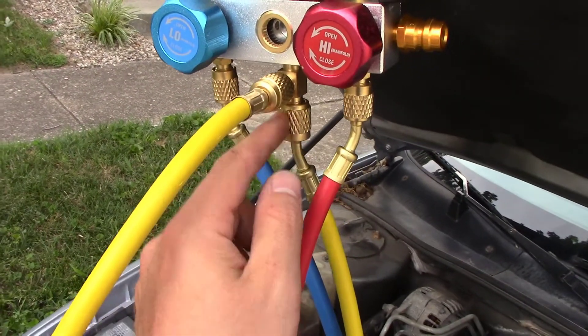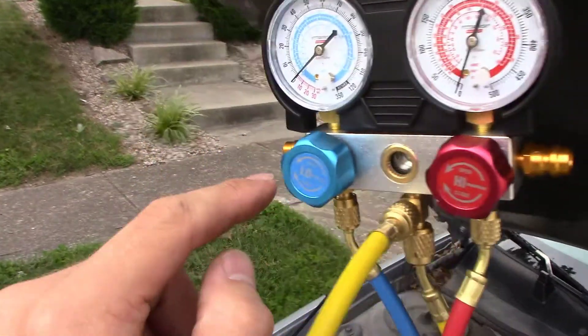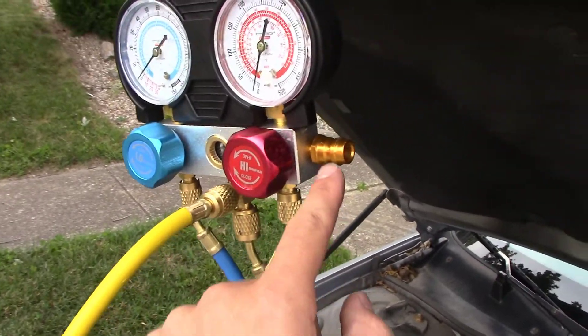In order to check the Freon level in your car, you're going to have to purchase a pressure manifold gauge. They're less than $40 on Amazon, and Harbor Freight's going to have them for around $60 to $70.